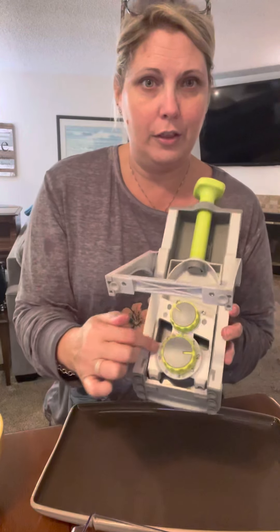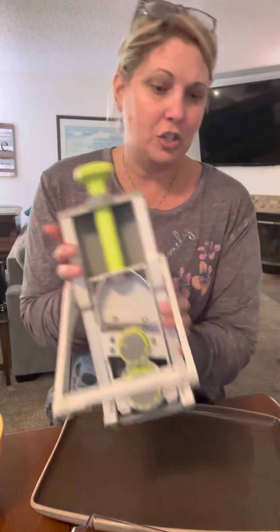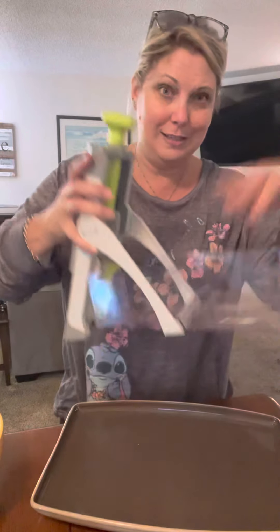And then of course I have all the width and thickness options. So I'm going to start just on a two because this is going to be a pizza topping. I've got my base and I'm just going to sit right in there.